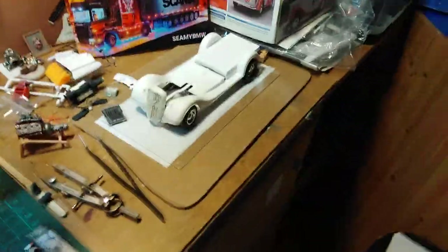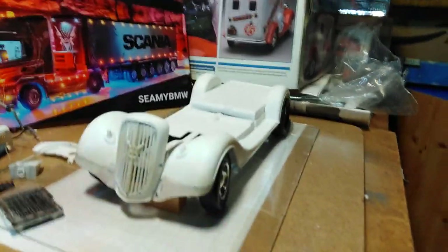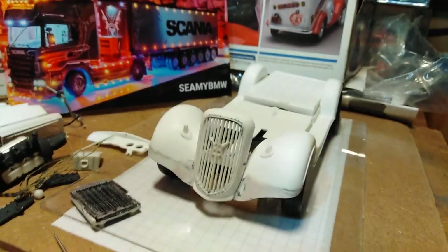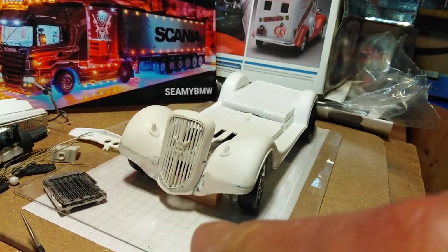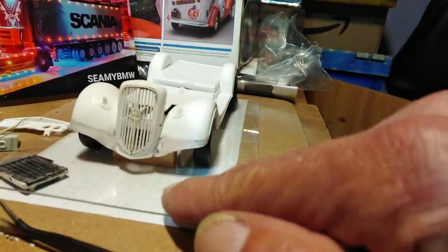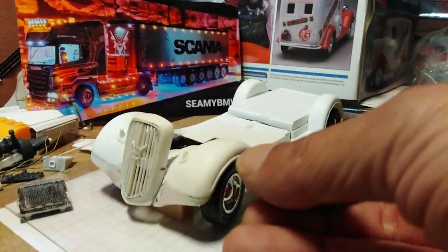Going back to the old '37 here, I've managed to get most of the front done. As you can see, I've lowered the radiator grill and have extended the front mud guards into a little bit of a curve there. I'm in the process of blending them in.